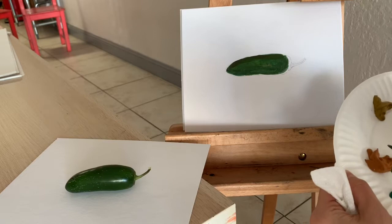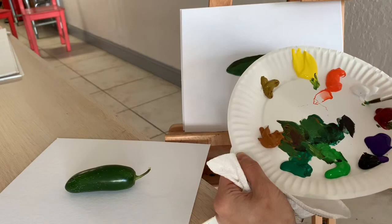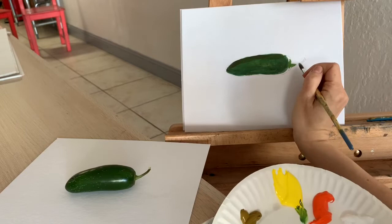Now I'm mixing the stem color. The stem is warmer, right? So I used my previous mixture of green and I'm adding some warmer yellow and even a little bit of white. I'm using the very tip of my brush. When I hold it as if I'm sticking it into the paper, I can control it very, very well.